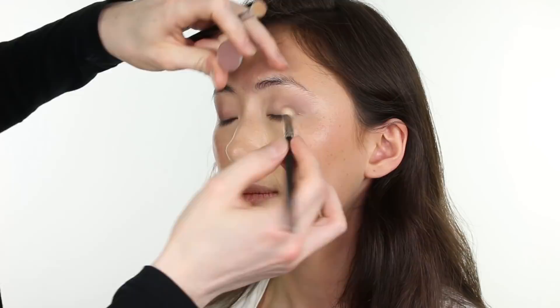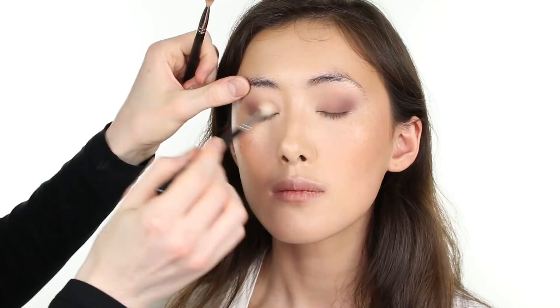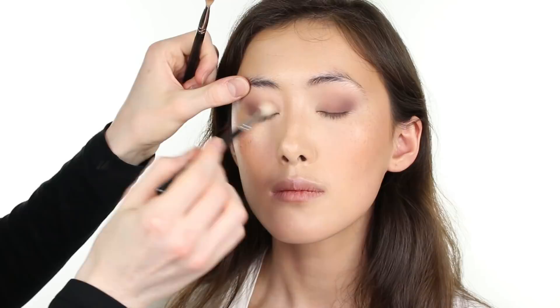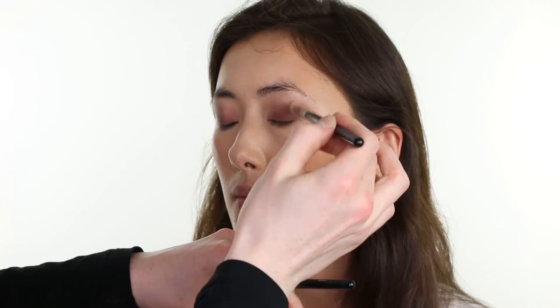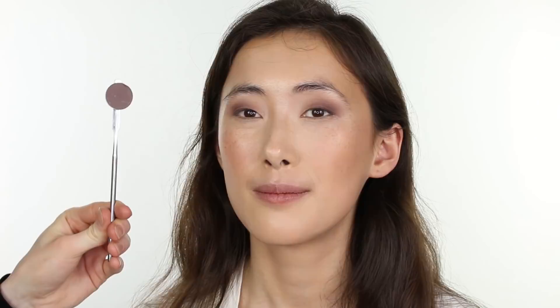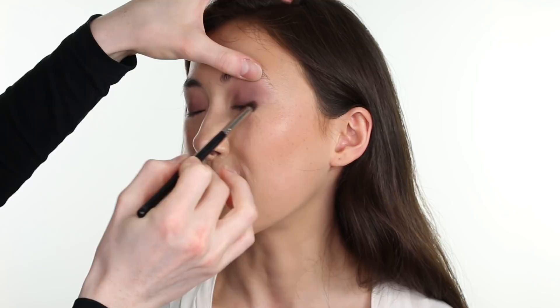Then with MAC Cosmetics Powder Eyeshadow in the shade Hawks and the same 217, I'm building over the Quarry shade, which has served as our base and transition color, buffing it across the eyelid inward, and securing seamlessness by buffing through with our Zova 227 brush, concentrating the color through the socket and across the eyelid, then starting to wing the color upward and outward. Continuing by going in with MAC Cosmetics Powder Eyeshadow in the shade Blackberry, buffing that over the eyelid remaining close to the upper lash line. Then with an Inglot 80 HPS brush, smudging that color into the upper lash line for greater definition.